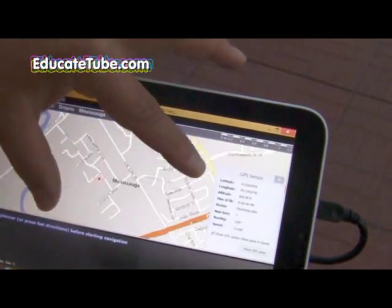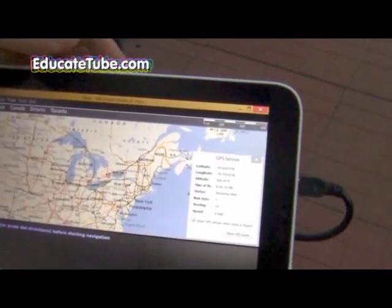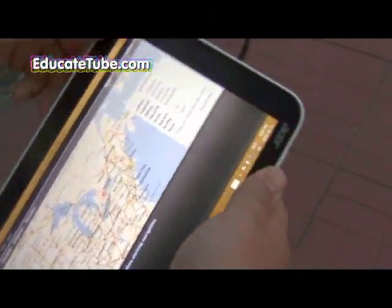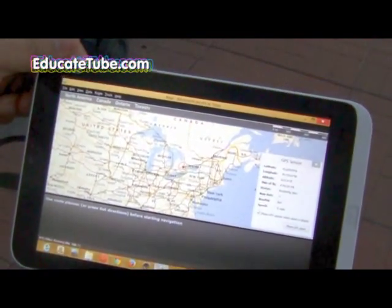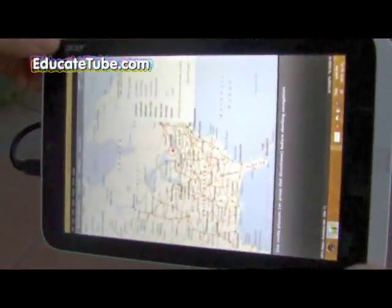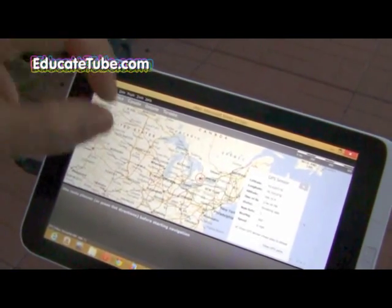You can zoom in and zoom out — I'm zooming in to where I'm located and then zooming back out. Notice my internet is not on — it's using just the GPS sensor. This is the Acer Iconia W3, a very powerful tablet because it can hook up to so many devices. Even a five-year-old GPS device with the right driver will work. Now I have a built-in powerful mapping software — Microsoft Streets and Trips 2013.